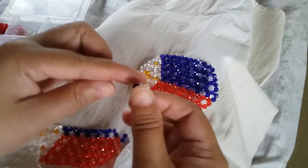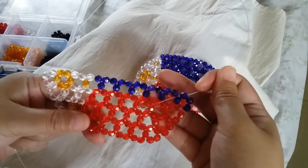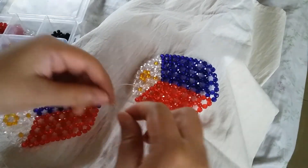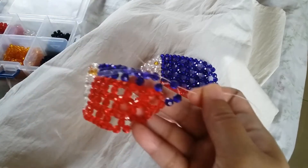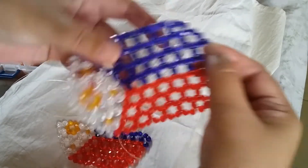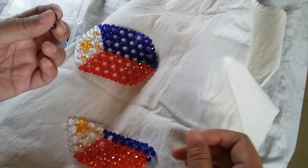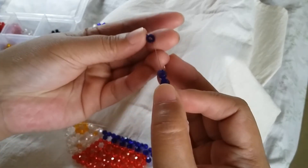Our project is now going to slant to the left. Insert your left string to the adjacent bead. We're going to make about six clusters of five. That is the start of the fifth row — four blue on the right.